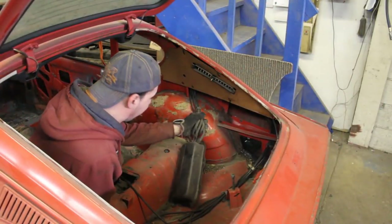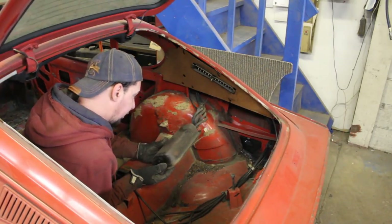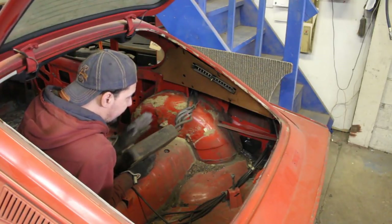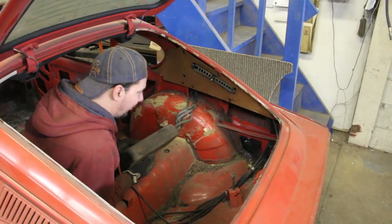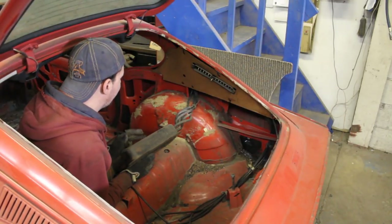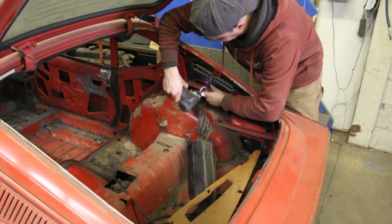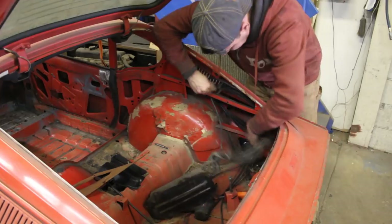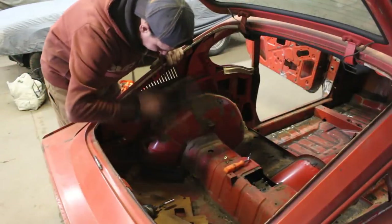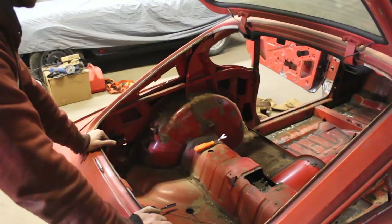What do you guys think about this thing? I don't know — if you have any other idea let me know, but I'm just going to discard it. I'm going to remove it and use the space for maybe a subwoofer, who knows. I'm not wanting to put that back. Almost everything is out now.